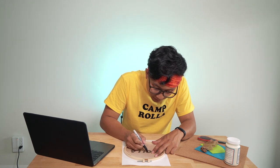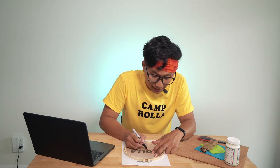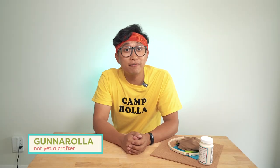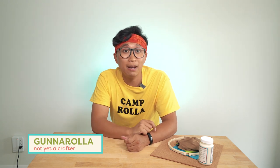It's okay if this part isn't perfect because it adds a charming handmade quality to it. Howdy campers and crafters, I'm Gunnarolla and you're watching Handmade Tested, the series where we put past handmade projects to the test. Today we're cheering on our favorite team with a DIY silkscreen. Wish me luck. Let's get testing!